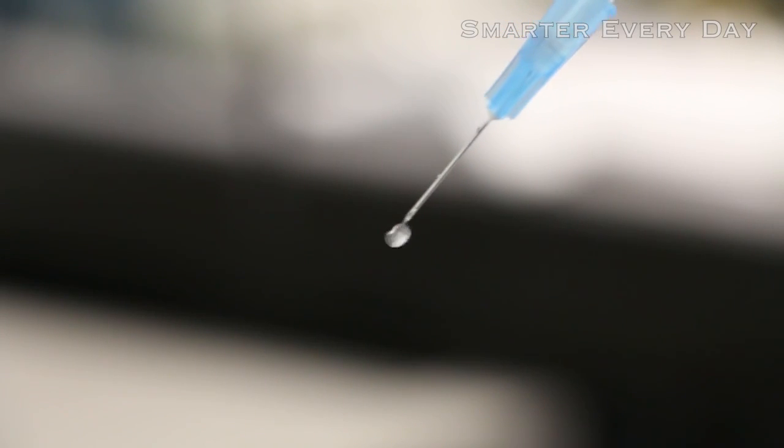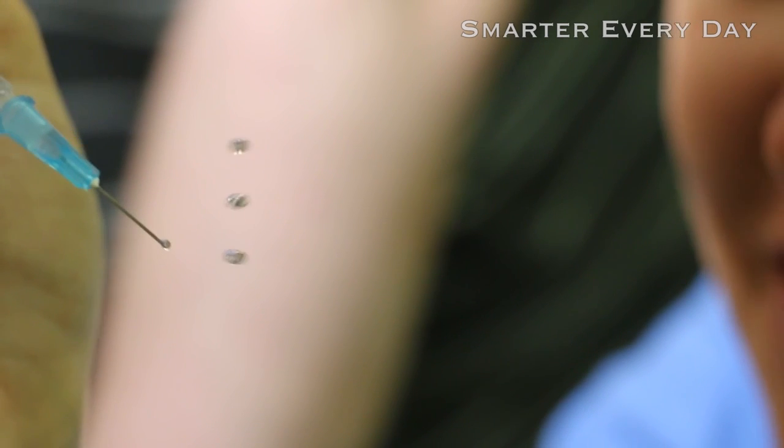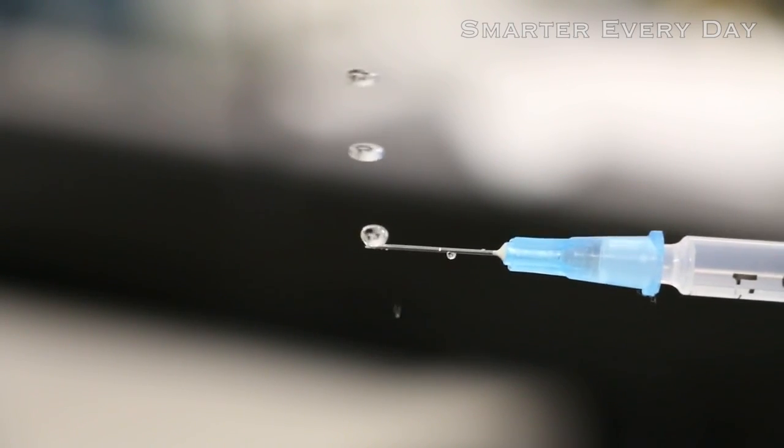So if it works with foam it should work with water, right? Anthony uses a syringe to balance little drops of water on top of that oscillating wave. Just like the ping-pong ball you can see it bouncing up and down. Look at the one on the bottom bouncing up and down trying to find its spot. Another cool thing is the fact that if I make the water drops too big they always seem to explode. Why would it do that? It happens just a little too fast to see with the naked eye.